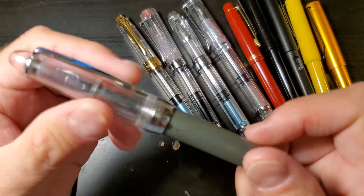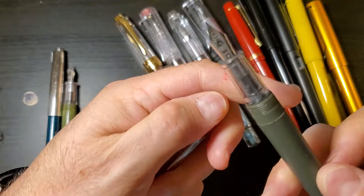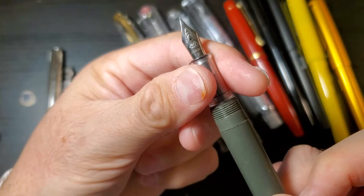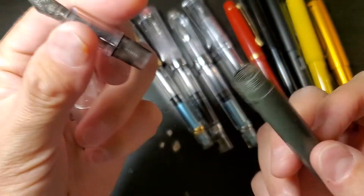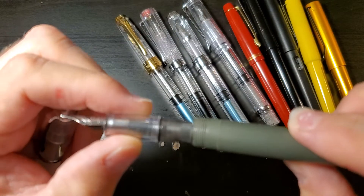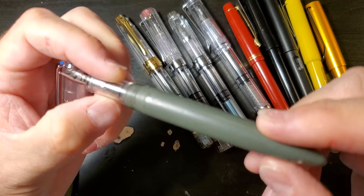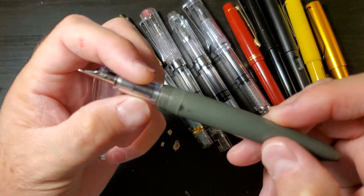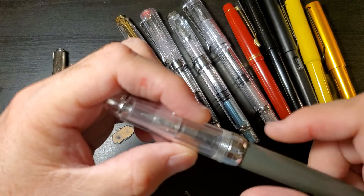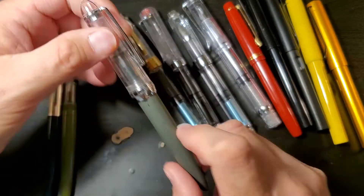This is a Jinhao 992 with a fine nib, and it is an eyedropper — so that's cool. This pen was converted to an eyedropper. It's got some wear, but I'm all about passing on things to the community. It says Monza on it, but just ignore that.